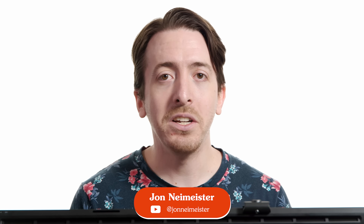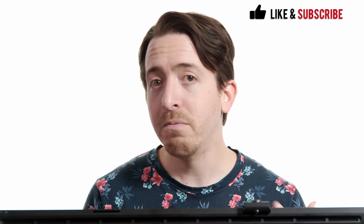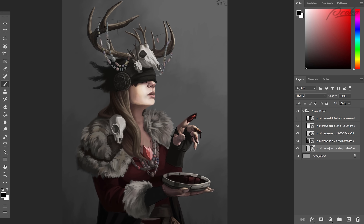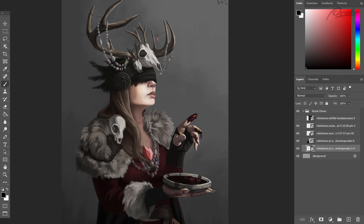In this video, I'll be taking a look at your assignments from the blending modes lesson and giving you some feedback so you can improve on your images using what we've learned about blending modes. This first submission is from Nicole Drews, and it looks like you took your layers assignment and added some color on top of it with blending modes, which is awesome to see.